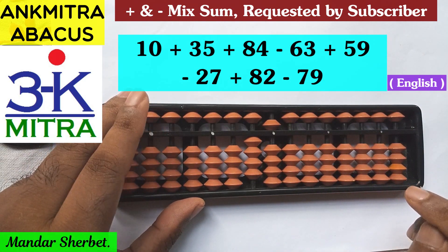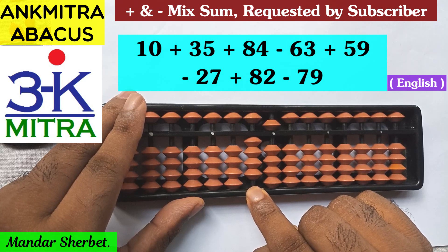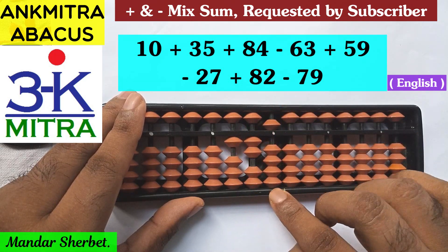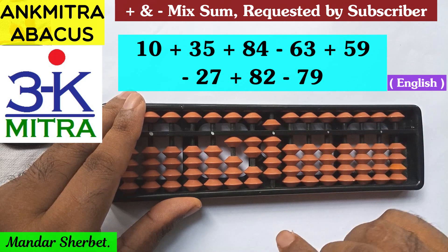The next number is addition of 84. For the tens place, to add 8 on this rod I'll have to use the big friend formula of 8, which is minus 2 plus 10. And 4 is to be added on the units place, which can be done directly. So addition of 84 is done.